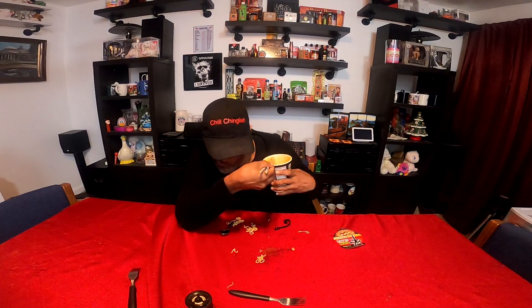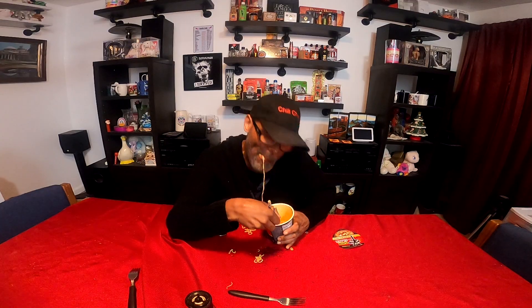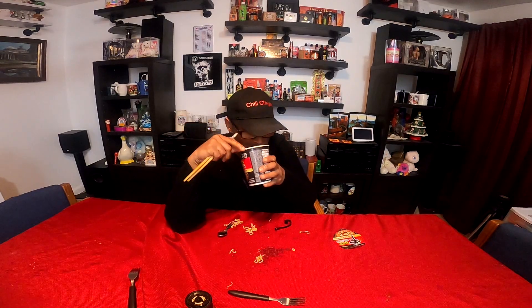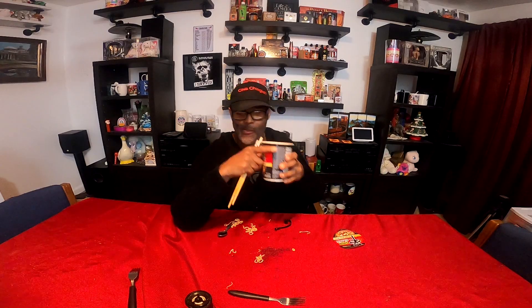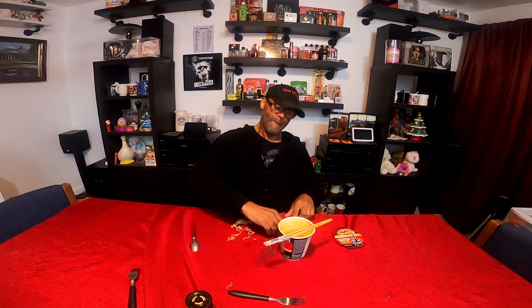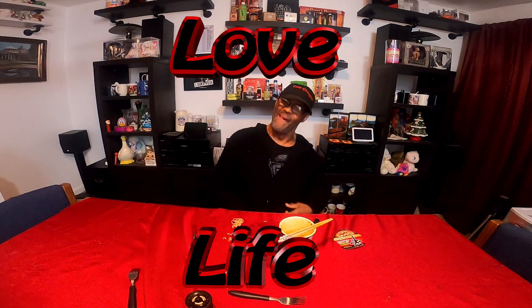Let's take another bite. Oh my goodness, big mess. It's gonna be the end of this video. Fight, love, life — I'll take you to the next level. Thank you for watching and I'll catch you on my next video. Peace.